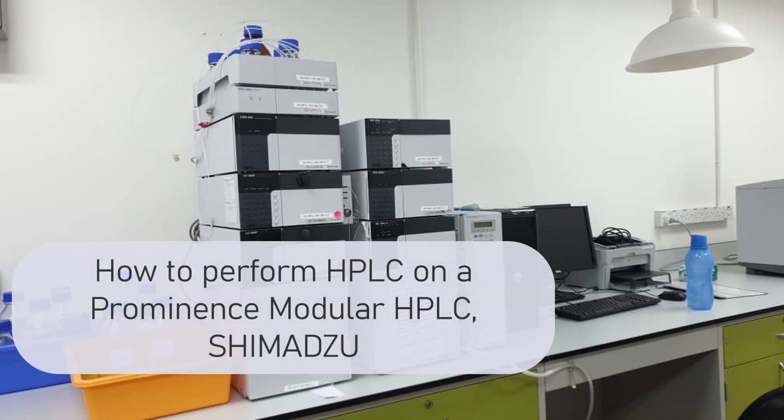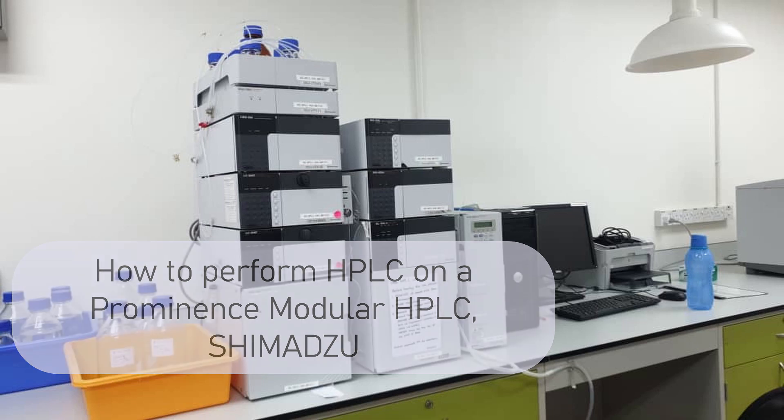Hi! In this video, we would like to show how to perform HPLC on the prominent modular HPLC SHIMADZU.